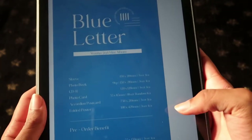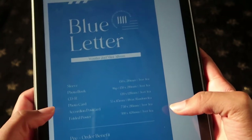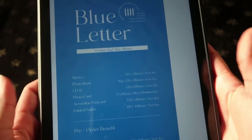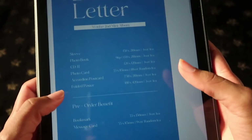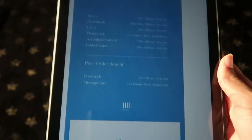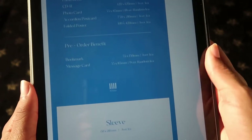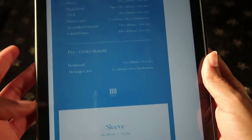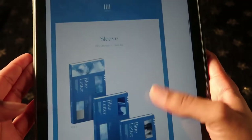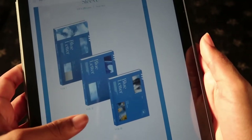For Wonho, here is what's going to come with it: it's going to be a sleeve album with a photo book, CD, and photo cards. He's still going with that 18-piece version. There is an accordion postcard and a folded poster — he's always had a folded poster. For the pre-order benefits, you will get one out of three bookmarks and then a message card — one out of nine. There are nine different versions for the message card.